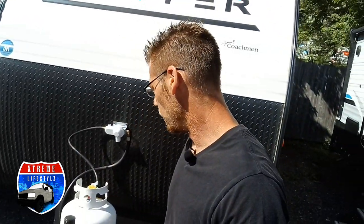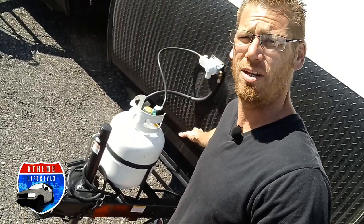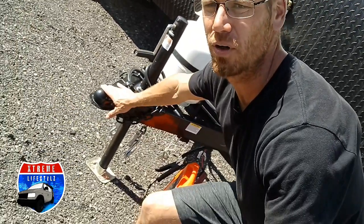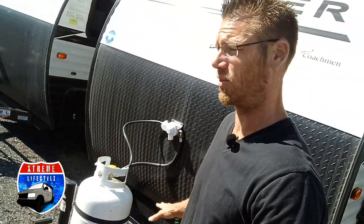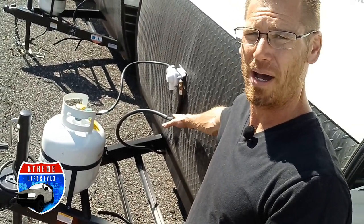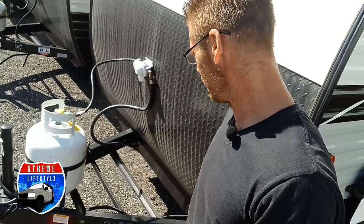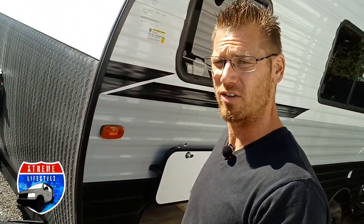Let's go over the 17 CBH starting right up front. We have a manual tongue jack, 20 pound propane tank, the coupler is a two and five-sixteenths ball, and we do have electric brakes on this. Right behind the propane we have our L-shaped brackets for the battery box and battery. I hooked up the jump pack so we can see inside and turn on some lights.